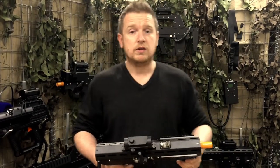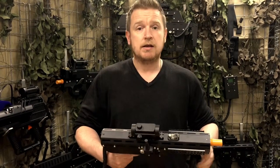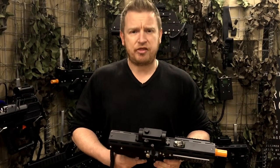So we thought, why don't we produce a lightweight SMG but make it so it's simply and easily converted to an assault rifle — and I think we nailed it.